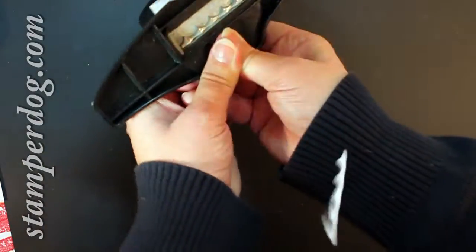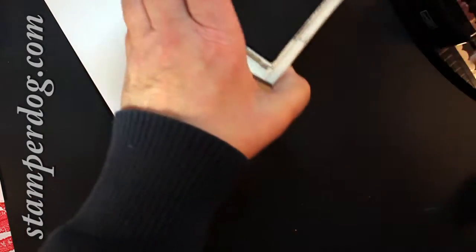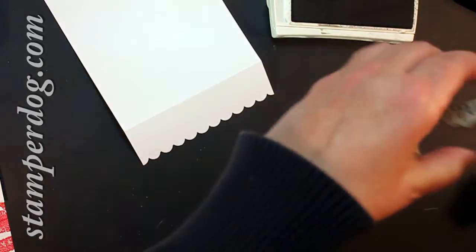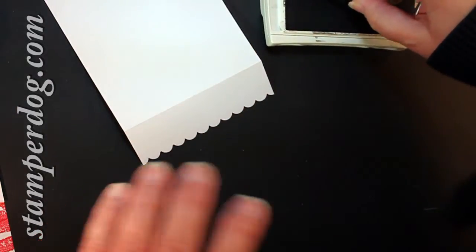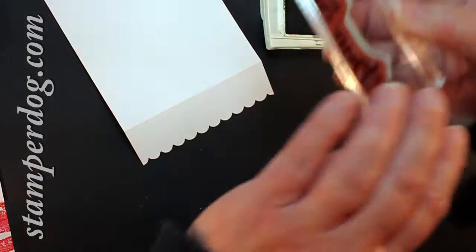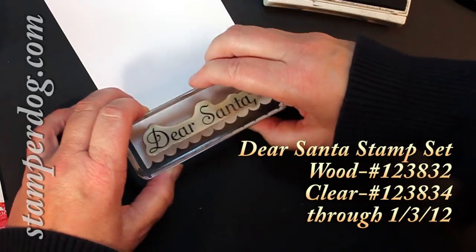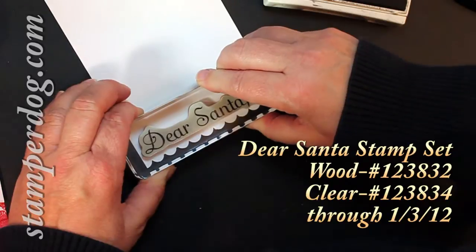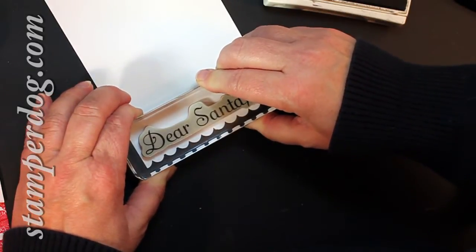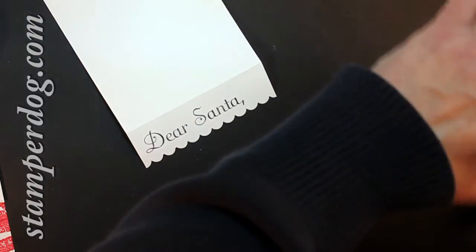I would start on one end and work over. I'm going to take basic gray — that's what I did on the original card. I like it sometimes instead of basic black because it gives you the effect without being really, really dark. So I'm going to put my Dear Santa stamp on here. Hope that's straight — if it's not, I'd do it again, but not right now.